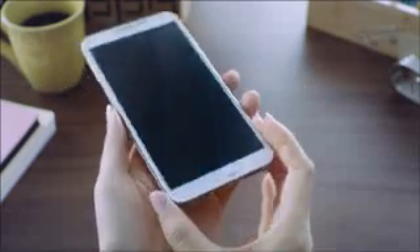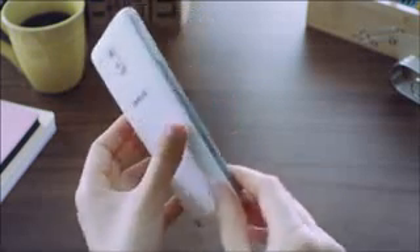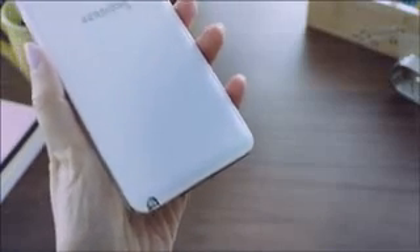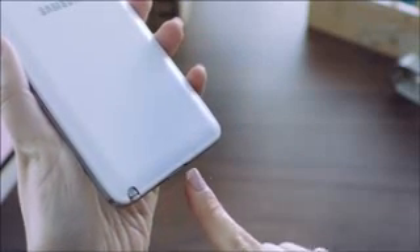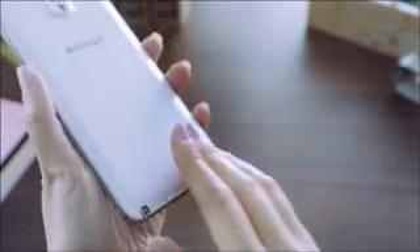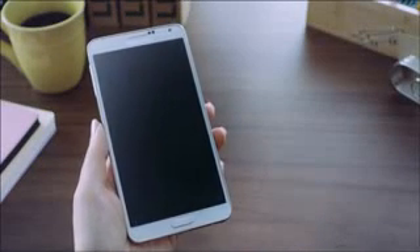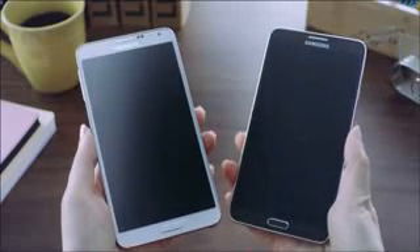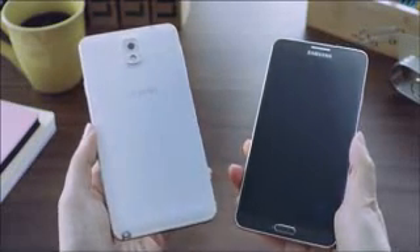So while the screen itself got bigger with more space to work on, it remained comfortable to hold. In addition to the powerful technological advancements, it delivers a new premium look and feel, such as this warm and textured back cover and delicate stitching that feels like classic notebooks and planners. The Galaxy Note 3 will be available in multiple color options, including classic white and jet black.